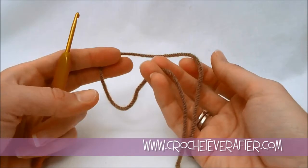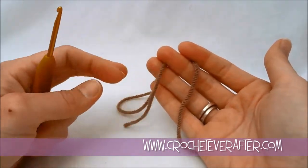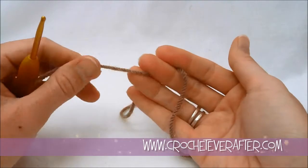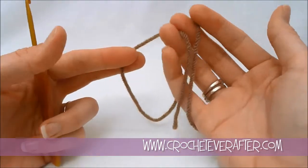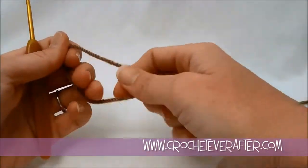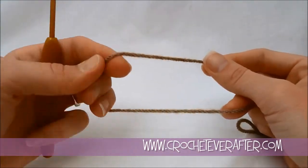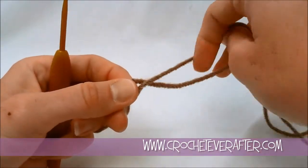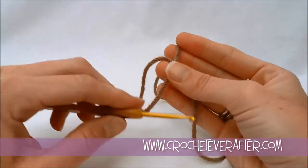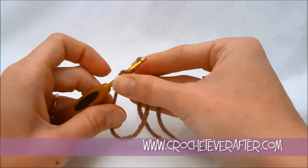We're going to start off with the seed portion of our acorn. I want to make a long beginning tail because I'm actually going to use my yarn to stuff the seed — it's really small, and using stuffing can get really difficult. So I'll show you how to use your yarn to stuff it, which is a lot easier. I'm making it about two feet long. We're going to do a magic adjustable loop for the beginning of the seed, crossing the yarn over and securing it with a slip stitch.